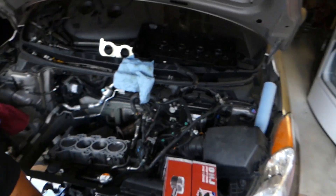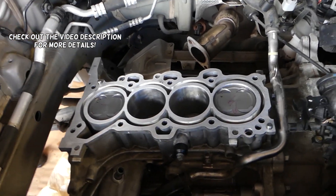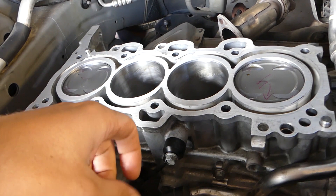Hey guys, welcome back to World Mechanics. In today's video, we'll show you how to torque connecting rod caps and bearings on Kia Forte. This will cover the 1.8 or the 2.0 NU engine.